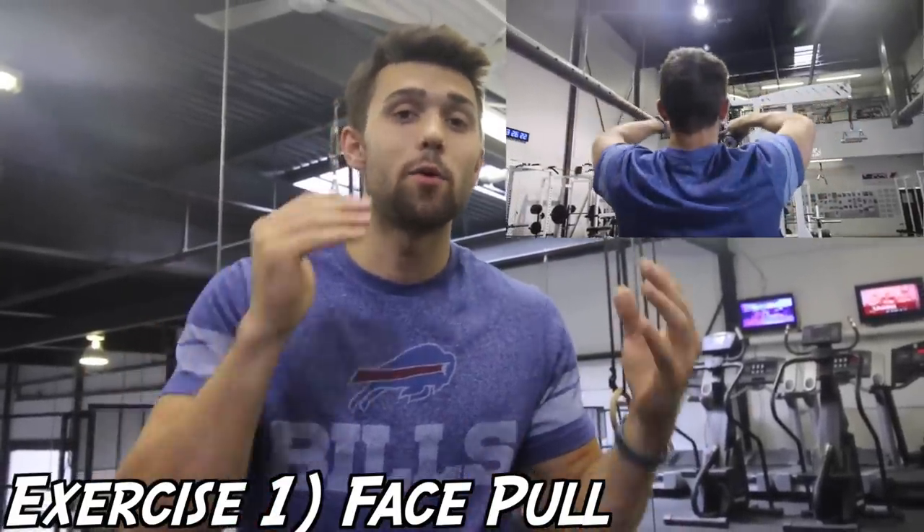Alright, number one, and this one is your staple, your go-to. This is my personal favorite. This is the face pull. As you guys can see, I'm doing them here.